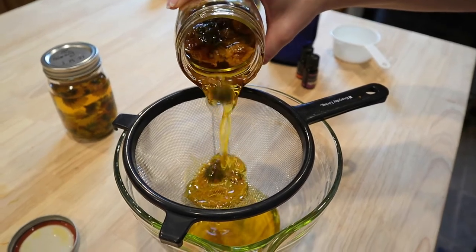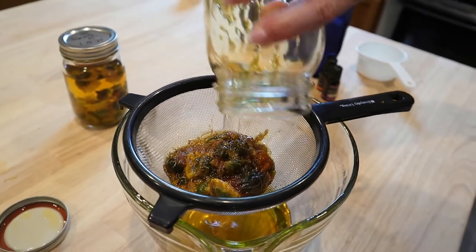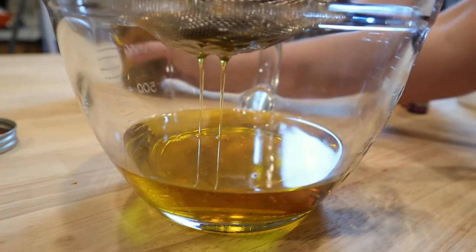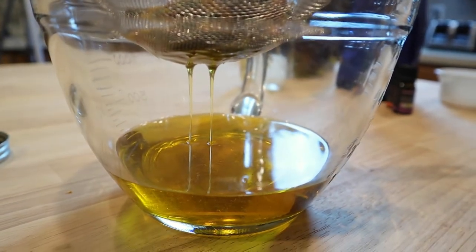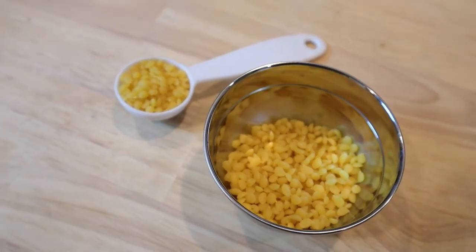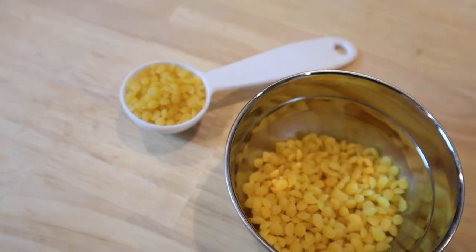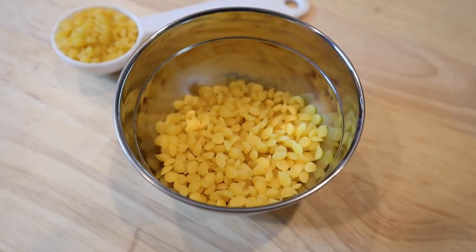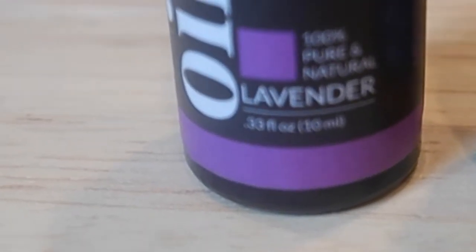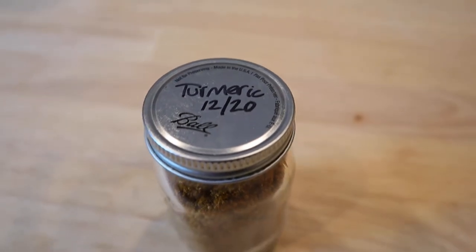For the calendula salve, you're going to need one cup of calendula oil. I have two jars here. I'm going to go ahead and strain that and get that oil ready. You also need to have some beeswax — we're going to be using one fourth cup of some grated beeswax. You want to reserve about a tablespoon and put it aside. You also want to have some lavender essential oil, and you want to use a pinch of turmeric root.